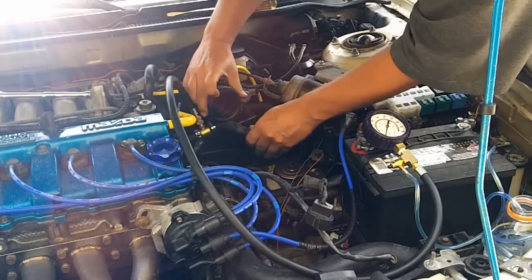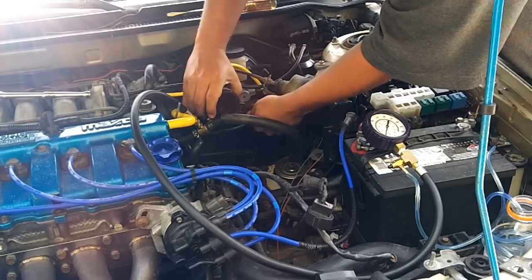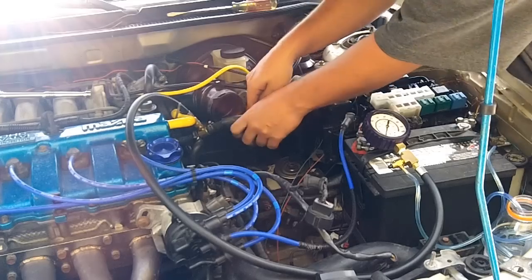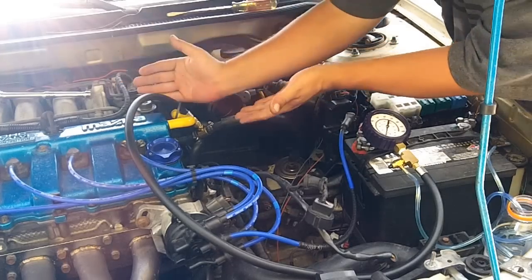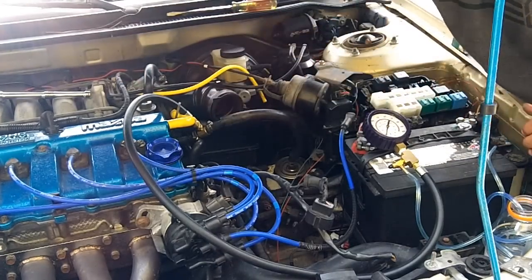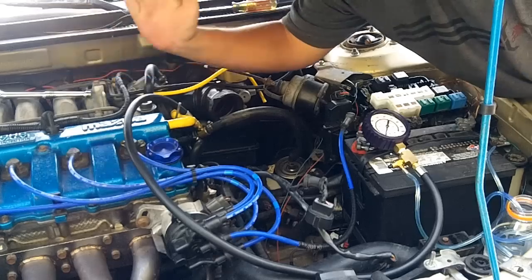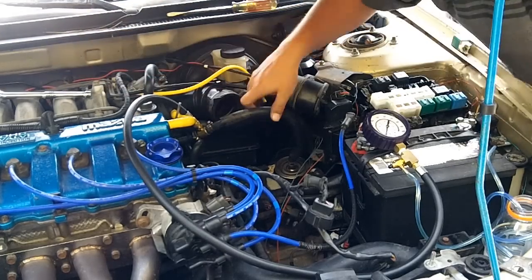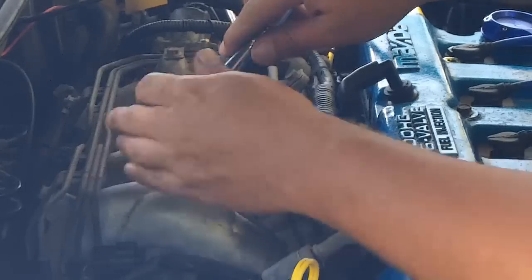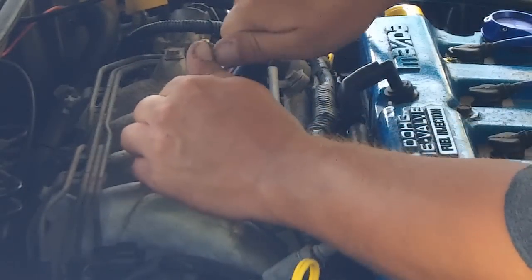I'm actually going to have to un-route it and show you what I'm talking about. This way we get some free play, so when we lift up the fuel rail we'll have all of this free play to lift it as high as we want. Whereas if the lines were located under there, we could only pivot the fuel rail up and down. With the lines in front, we can just lift the fuel rail straight up.